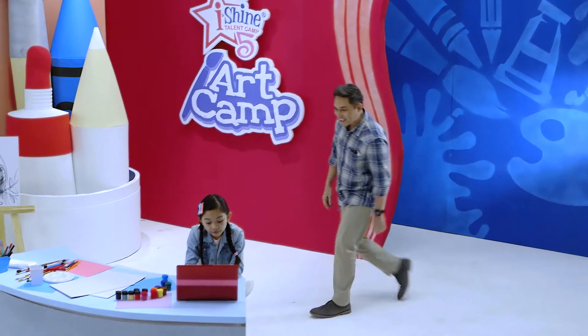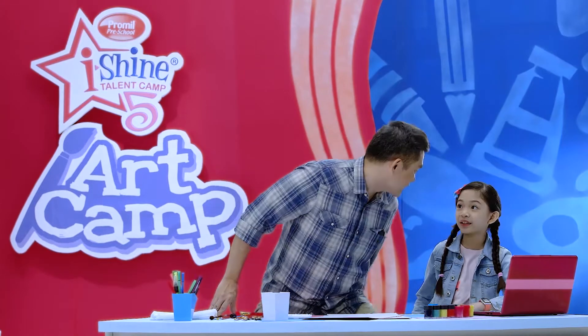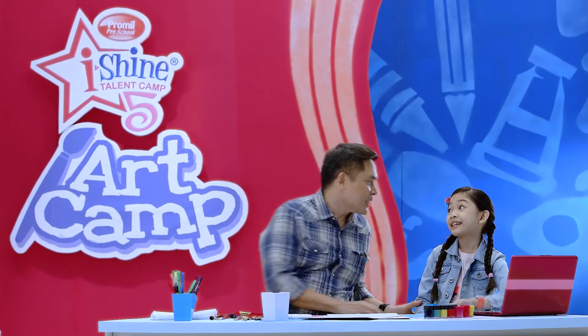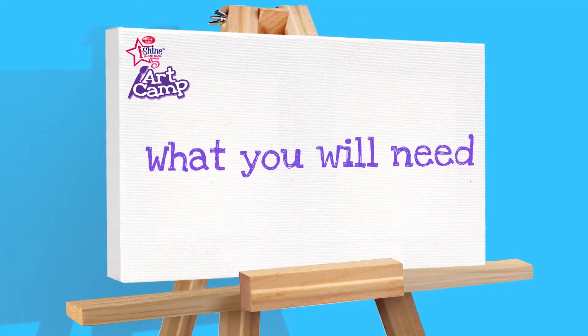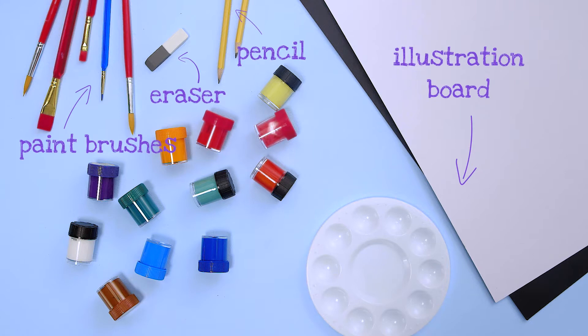Hey, Casey! Hi, Peter Robert! I have an art lesson for you today. What is it? It's going to be fantastic! For this lesson, you'll need to help our eyeshiner find some art materials: a one-fourth illustration board, a pencil, an eraser, paintbrushes, and of course, paint.